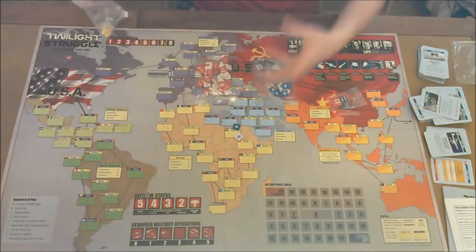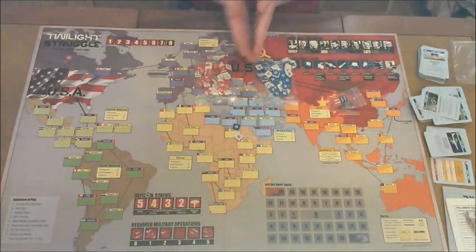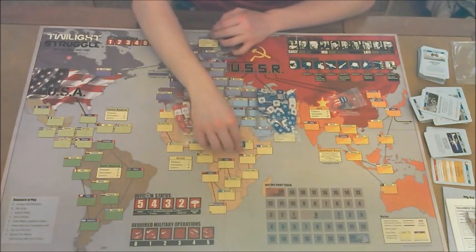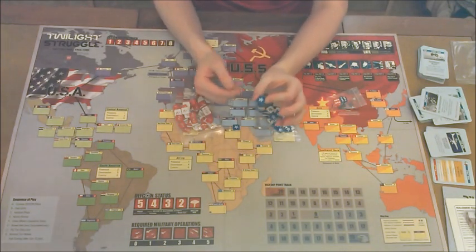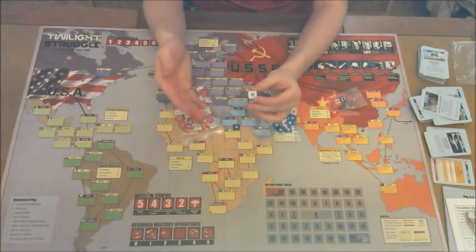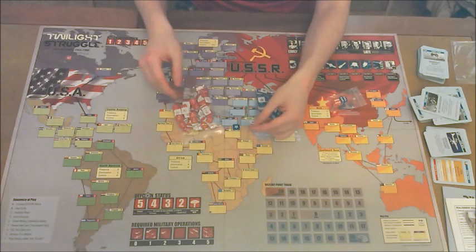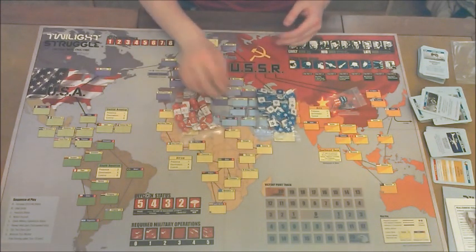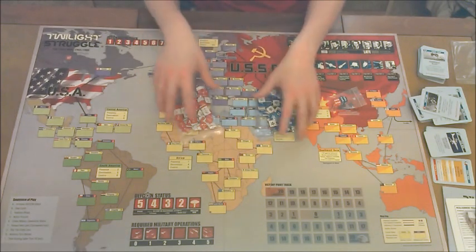You're going to get a lot of these chips because, as you can see, this is a very large game board. You're going to get blue chips and red chips — they will have different numbers and colors on them. If you see the blue, that means you have successful influence over a country; if you see the white, that means you're trying to gain influence. This is one of those games where if the board gets shaken up, bad things will happen, so you need to be very careful with these chips.